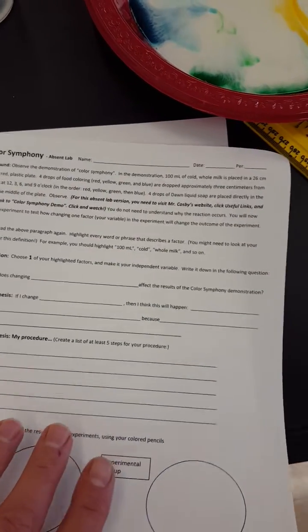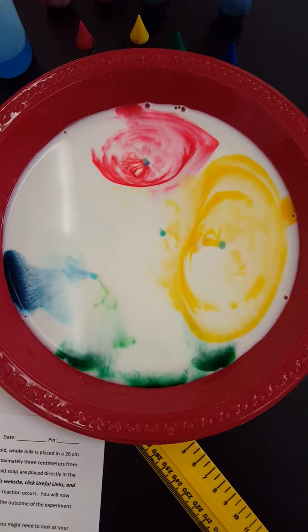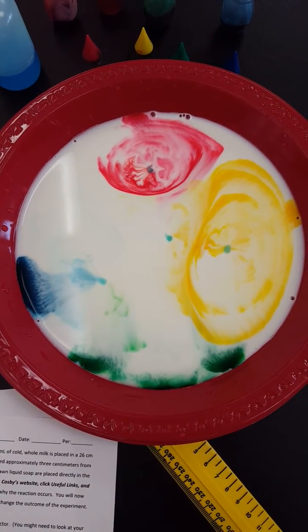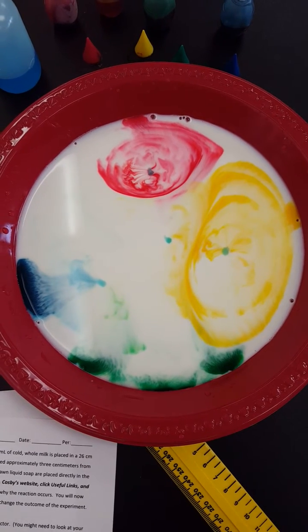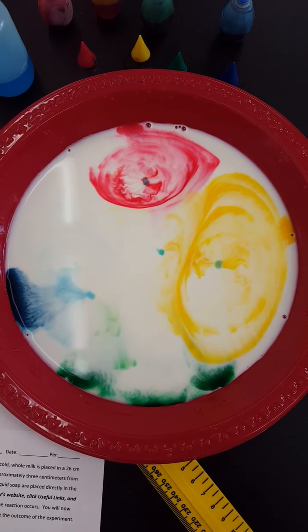And again, because you need this data, here's what it looks like right now. This is probably a good point for you to really look at it and use what you're seeing right now as your baseline data. Good luck, kids.